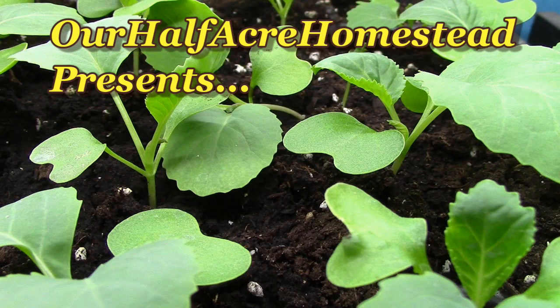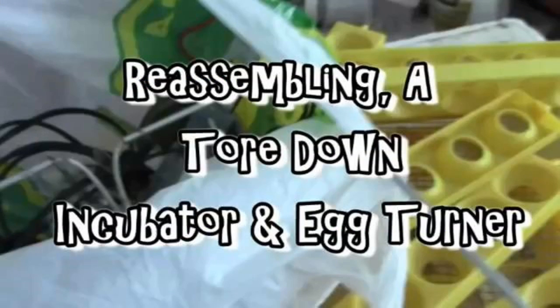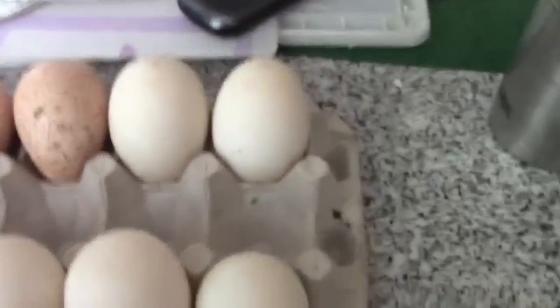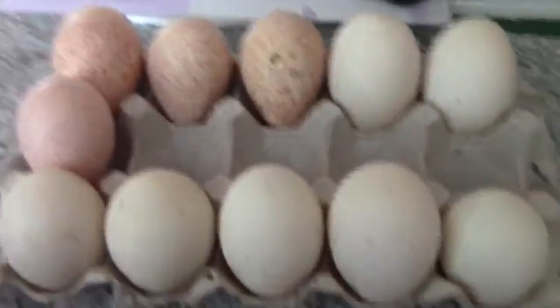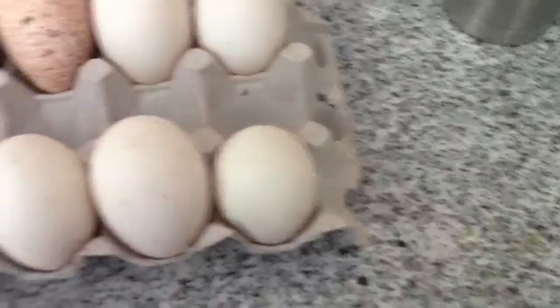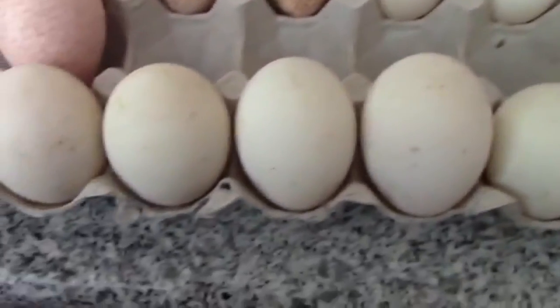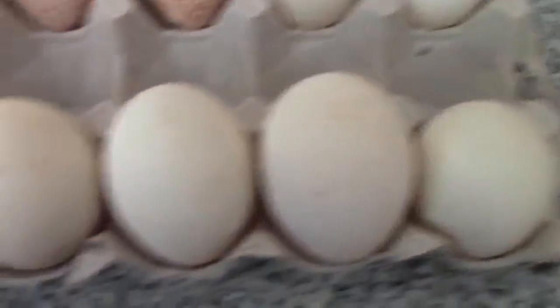Hey friends, this is Mrs. Volfie from our Half Acre Homestead and we have more eggs to incubate. Howie went to work and one of the fellows got to talking to Howie about how we do things here, and he gave us seven fertile duck eggs.